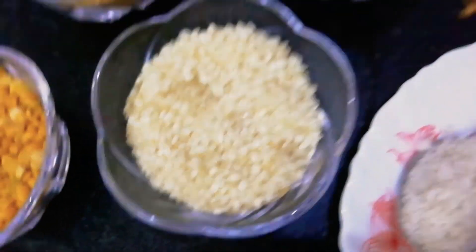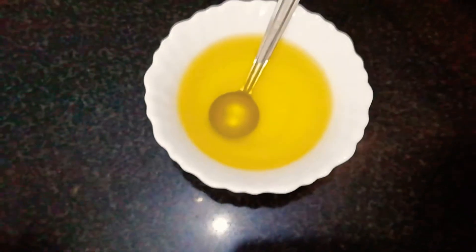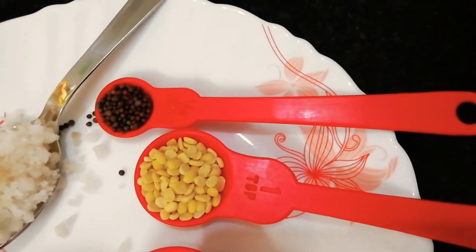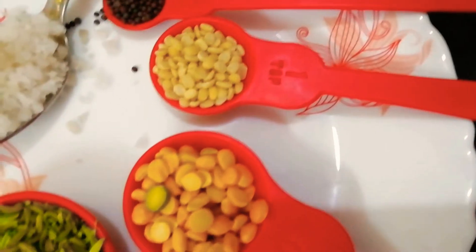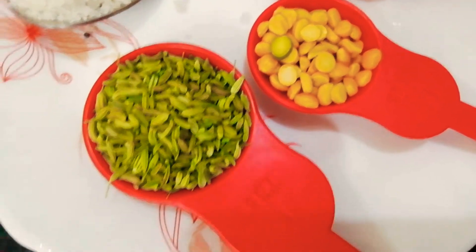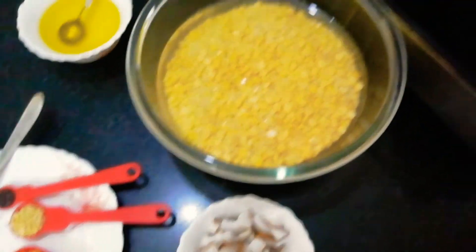5 to 6 red chilies, few curry leaves, cooking oil, rock salt, mustard seeds quarter teaspoon, black lentils split and de-husked 1 teaspoon, chickpea lentil half tablespoon, fennel seeds 1 tablespoon, coconut half cup.